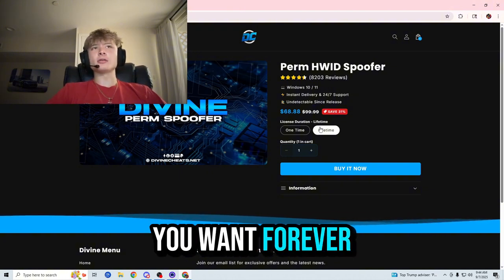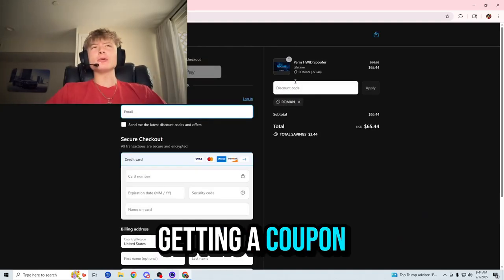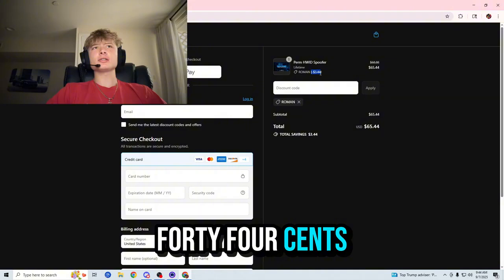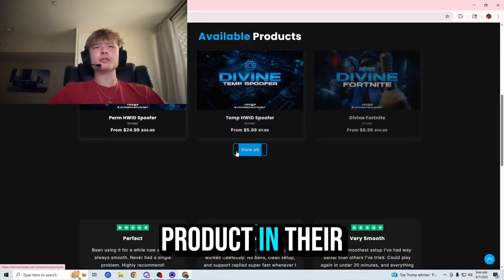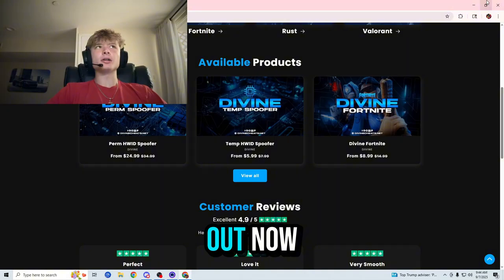I recommend the lifetime so you guys can use it as many times as you want forever. Especially since you're going to be getting a coupon code — code ROMAN — which gives you 5% off your order: $3.44 off your lifetime and $1.24 off your one-time. It also works for any product in their store and you can use it as many times as you want, so don't miss out.